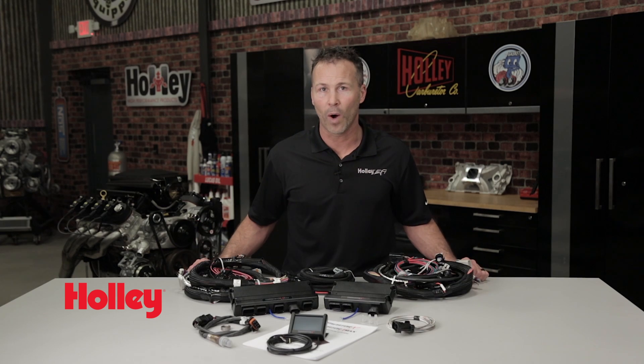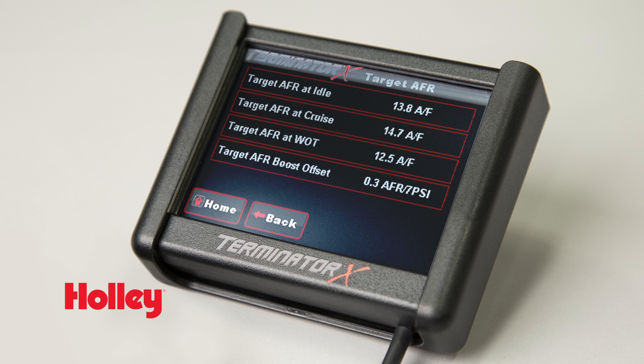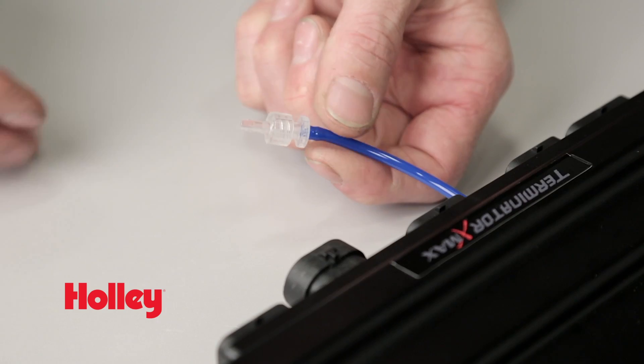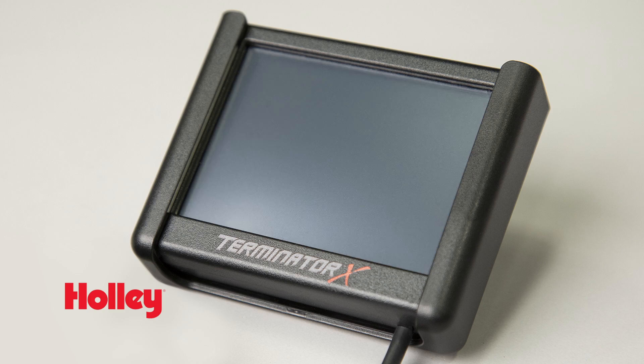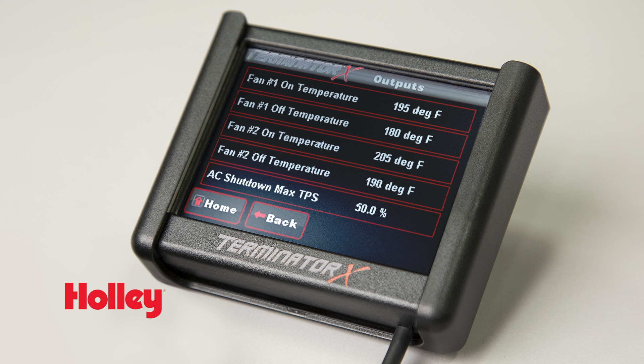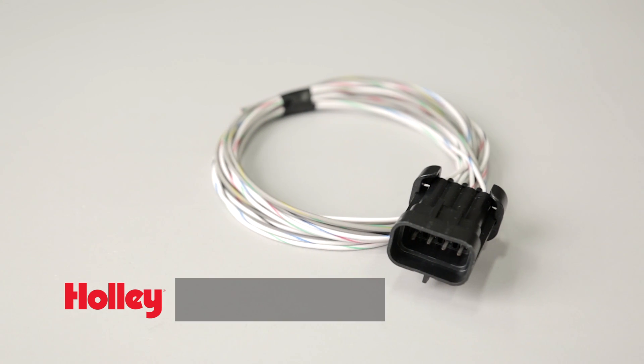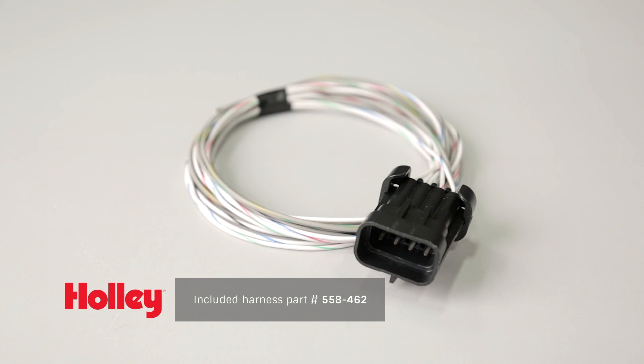Terminator X may be light on the wallet, but it's rich with convenient tuning features like advanced tables, target AFRs, learn tables, and much more. You also get the benefits of eight high-impedance injector drivers and a built-in 1-bar map sensor. There are four inputs and four outputs which can be connected to the ECU via the harness that uses the same pin assignments as our existing Holley EFI systems do.